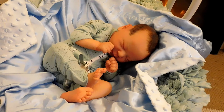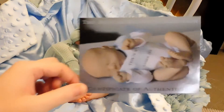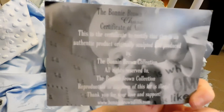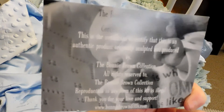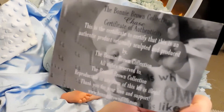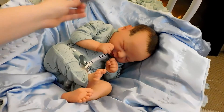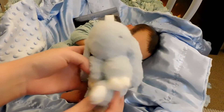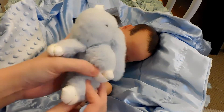He has his COA, so that comes with him, so you know that he is a real reborn made by Bonnie Brown. He will also come with this gorgeous little bunny lovey, which is so sweet.